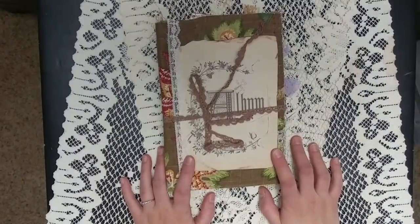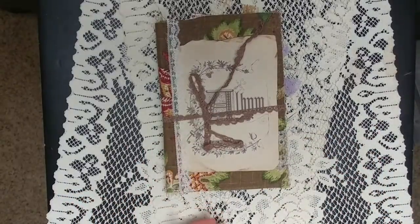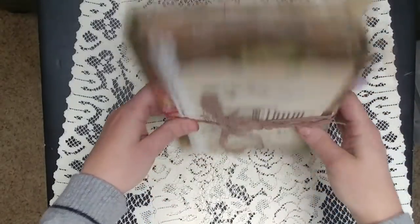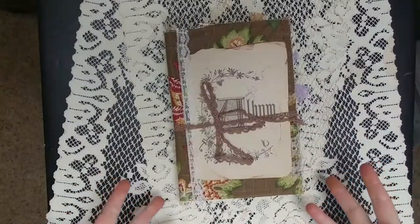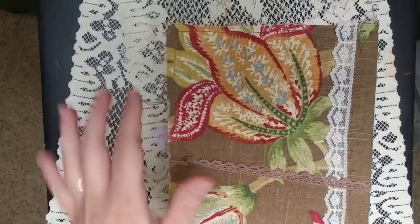I added more pages than I had originally said I would — it was supposed to be a 60-page journal, but Cheryl, I made it an 80-page journal. It was supposed to be just one of the fold-over journals, but I made a little spine — a one-inch spine with one fat signature. I know how you love to write, and you asked for botanical.